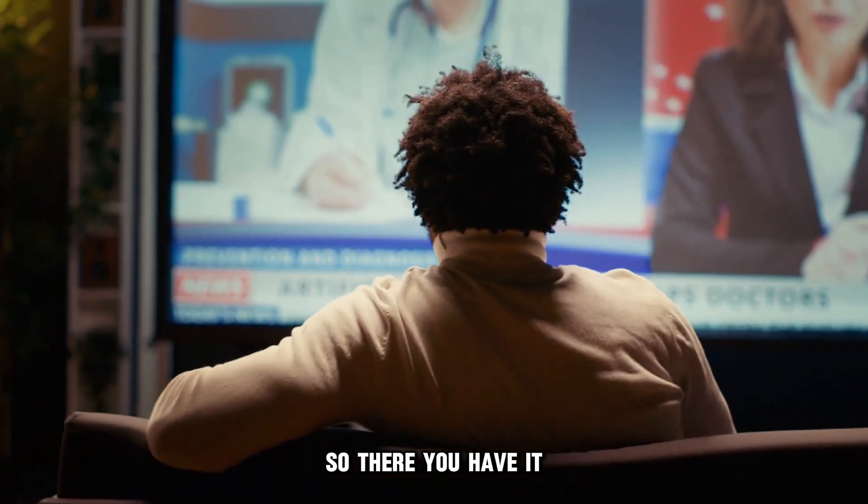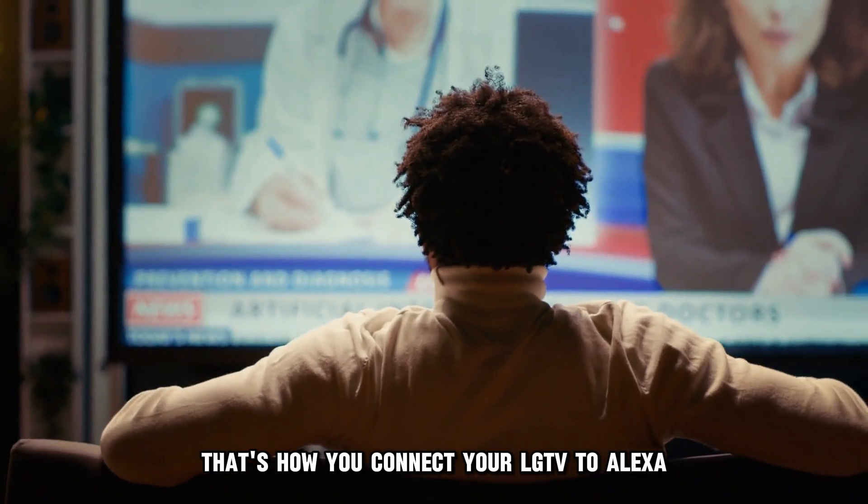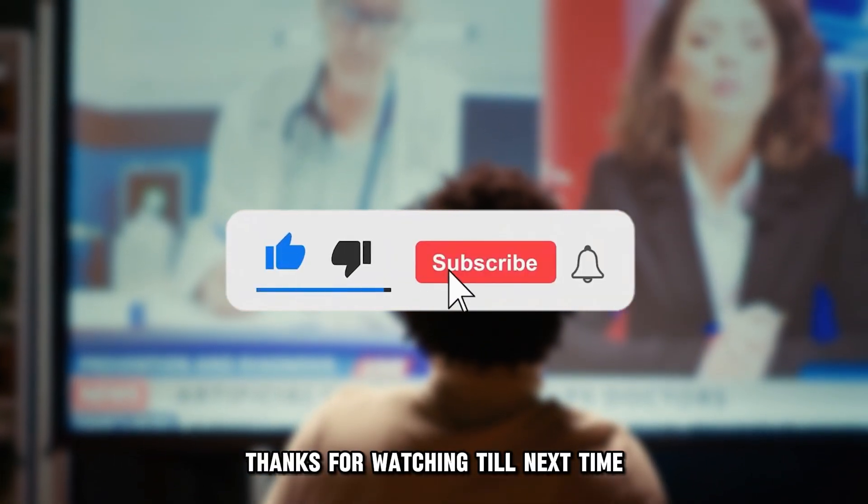So, there you have it. That's how you connect your LG TV to Alexa. Thanks for watching. Till next time.